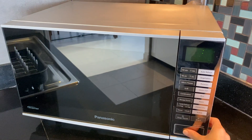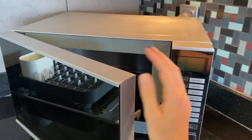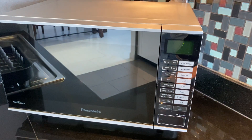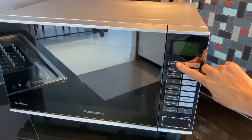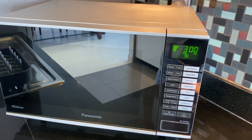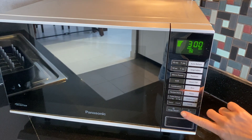Then open the door, load your food and close the door again. Select the minutes and press start.